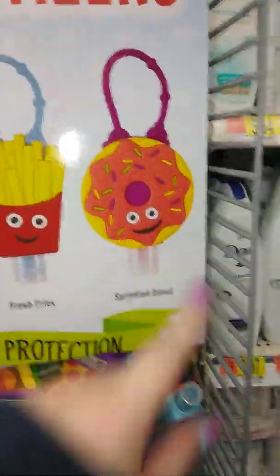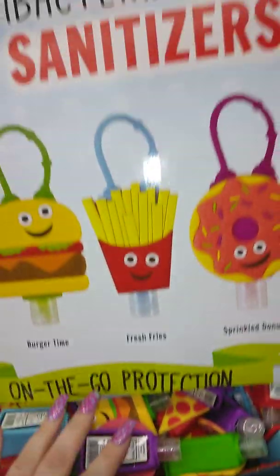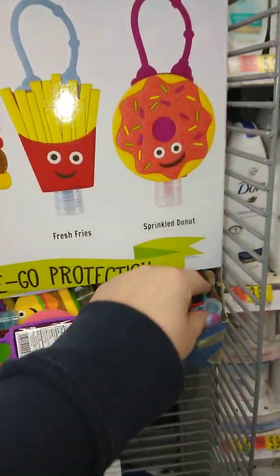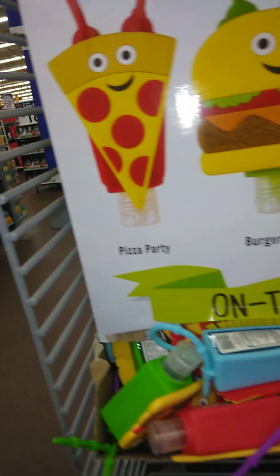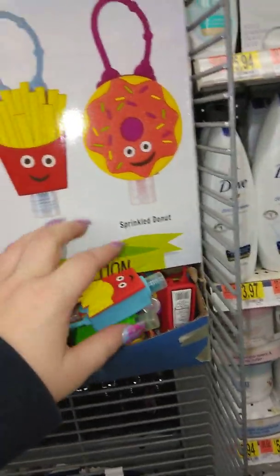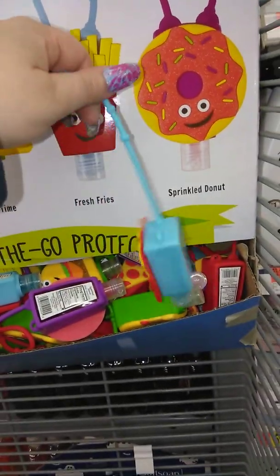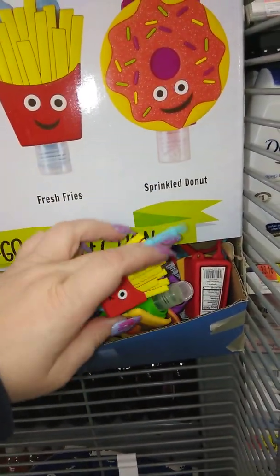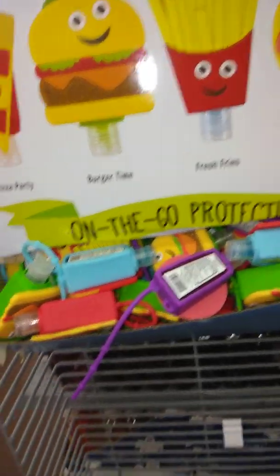Look at this — it's hand sanitizer with fries and stuff on it. There's a donut. How cute. And that's $1.97. I'm going to get one for my little girl to put on her book bag. She's into pandas because her school's called Panda Probe, so she has everything panda. Her book bag is full of clips, and this will be the perfect clip because she loves hand sanitizer — she's constantly putting it on. But I told her too much is not healthy.